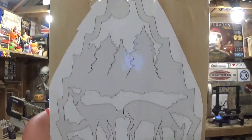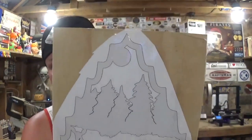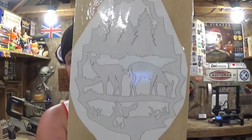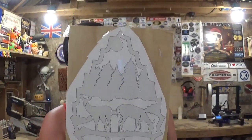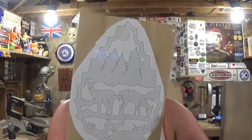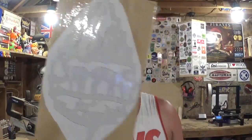I've already got the pattern printed out and attached to my material with clear packing tape, and this is quarter inch plywood. The project depicts a deer family out in nature — really awesome out in the woods. I associate fall with animals and nature and being outside, seeing the beauty of all the colors changing, and the actual pattern is designed in a leaf shape, so that's a really good design by Steve Goode. We're going to cut this out of quarter inch plywood and then make the backer board out of some dark walnut.